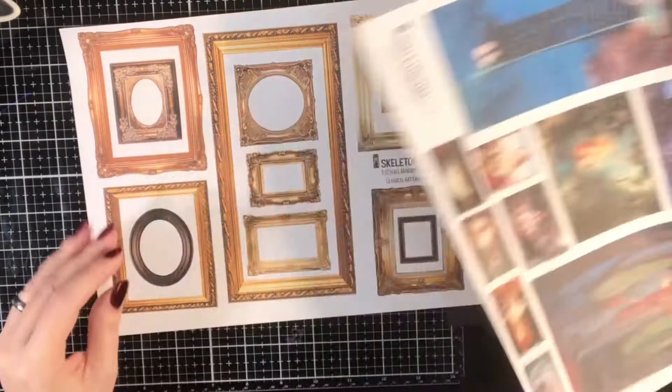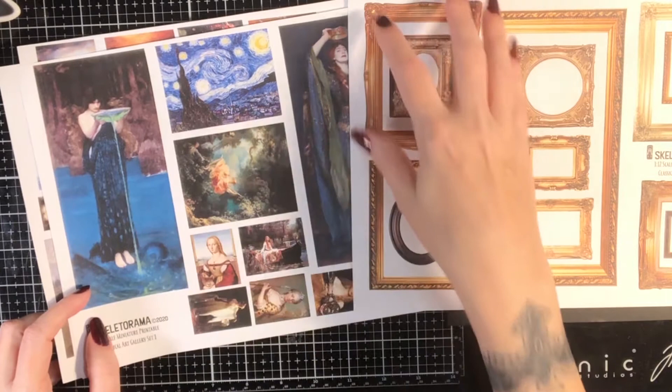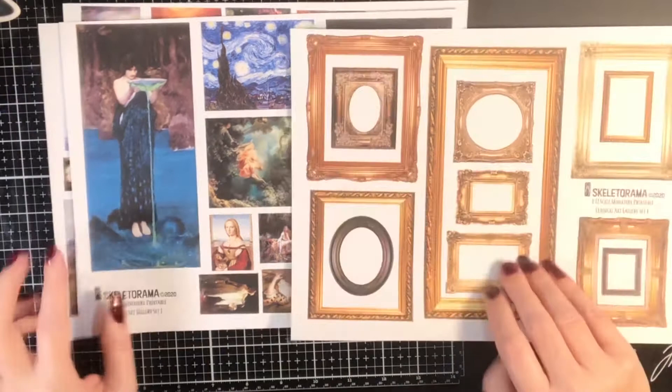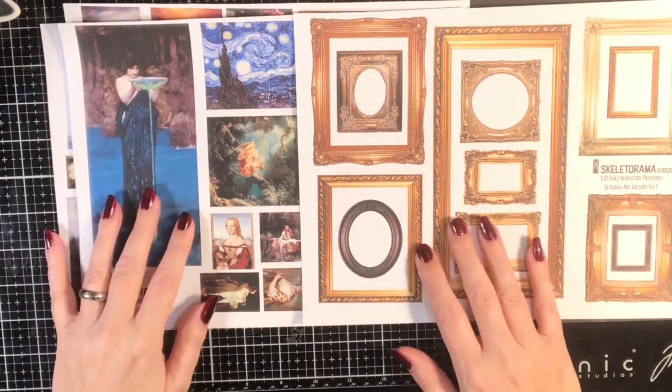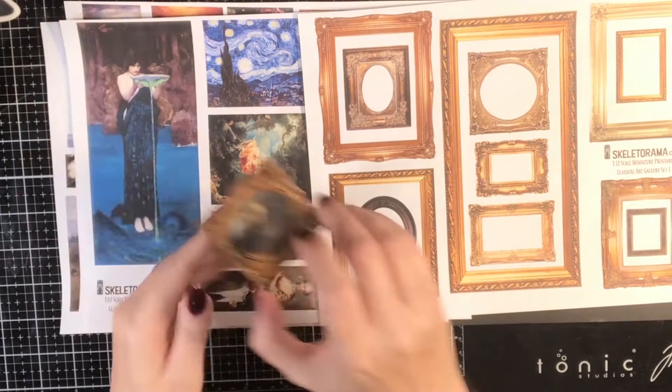The kit also comes with a sheet with some frames. The frames are designed to work with the paintings — I've sized them so that all of these paintings will fit in at least one, if not more, of the frames. Or you can crop it down if you want. You can scale these up and down however you need them to fit your needs. If you don't have any resin or plastic frames designed for dollhouses, you can kind of make your own.